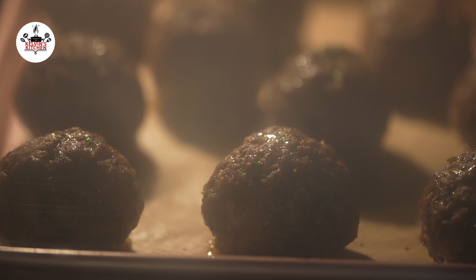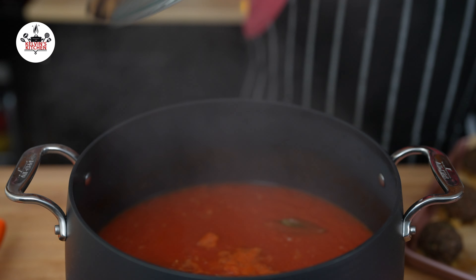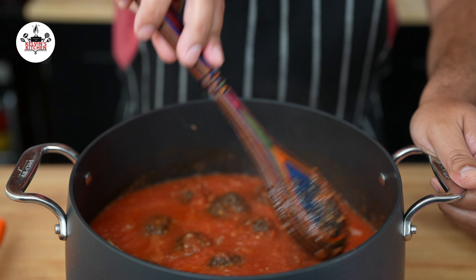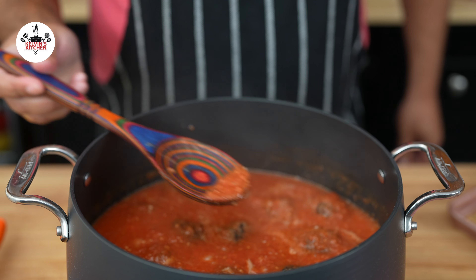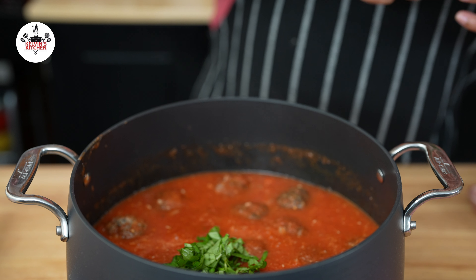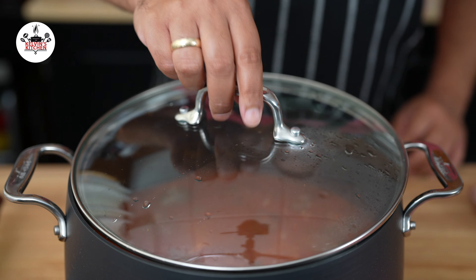And, if everything goes according to plan, after baking for 25 minutes, your meatballs will look like this. Now, after the sauce has simmered for 25 minutes, add the meatballs to the sauce. Give that a quick stir. Taste the sauce and adjust salt and pepper to your liking. Add 2 tablespoons of fresh basil, minced, give that a quick stir. Increase the heat back to medium, cover and continue simmering for another 5 minutes before serving.